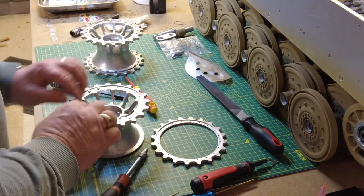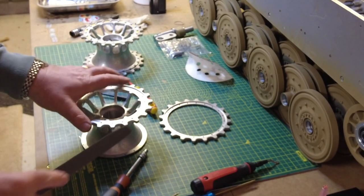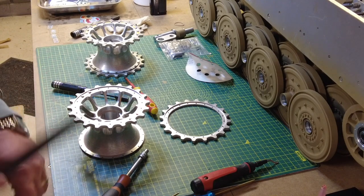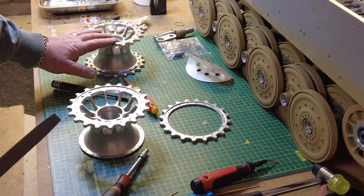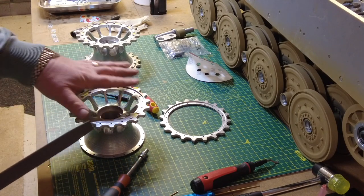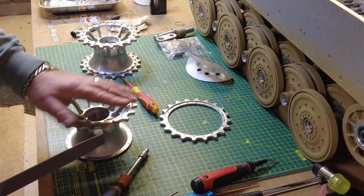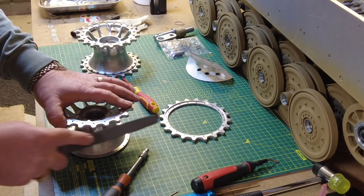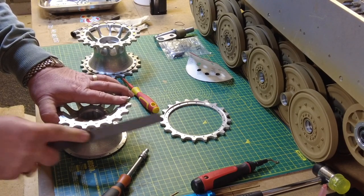Before I carry on fixing these, I just want to get this sprocket on and show you that you need to take the sharp edges off the cogs themselves so they lock nicely into the tracks. It does show you that in the instructions. When I made this one, I did it this way: I put this on first, then went round and did one side, turned it, did the other side, and then did the corresponding sprocket connector or gear wheel. All I'm doing is taking off the sharp edges with a flat file.